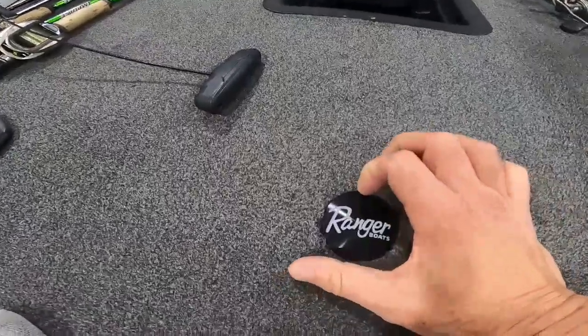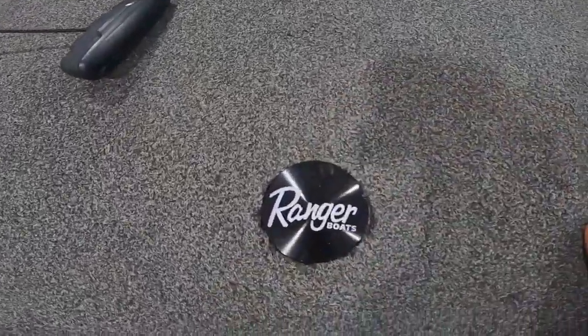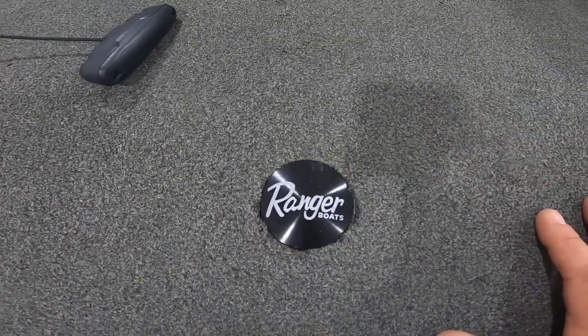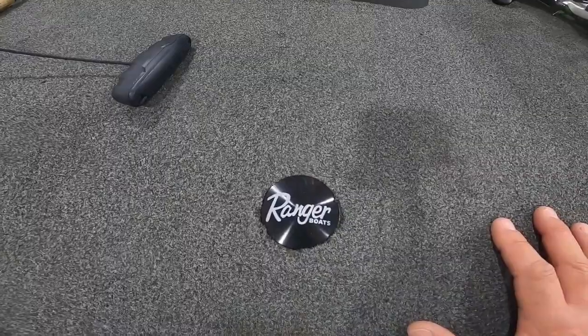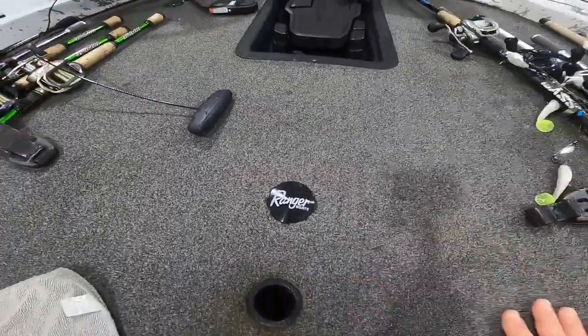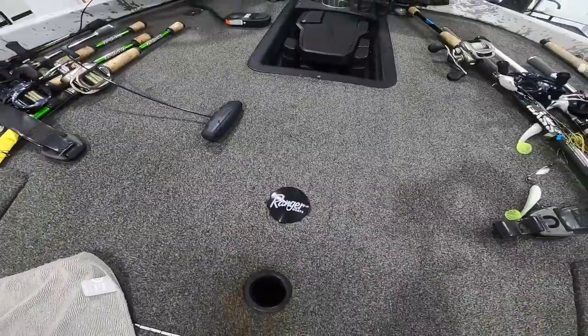For the other holes, I bought these little Ranger plugs, because you've got two holes up here. I got these little Ranger plugs to keep worms and hooks from falling down those holes, and I put one in the back hole too where the other seat goes. So let's see how this works. Alright guys, we're back with the seat pedestal hole install. I had to wait 24 hours for the glue to dry, so that's why I'm back here with the seat — I'm gonna try to insert it.